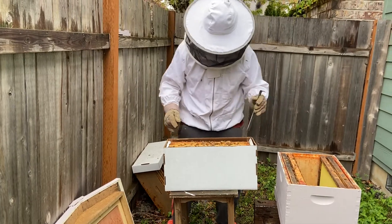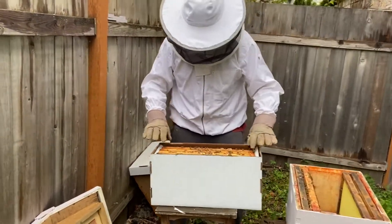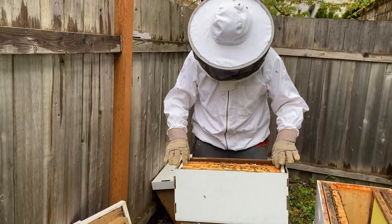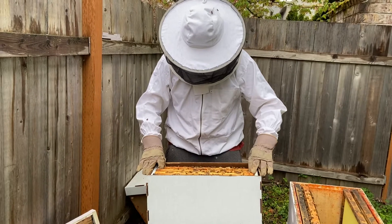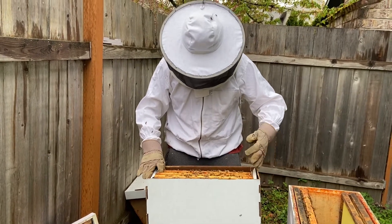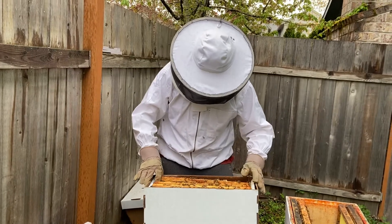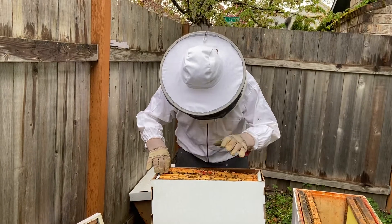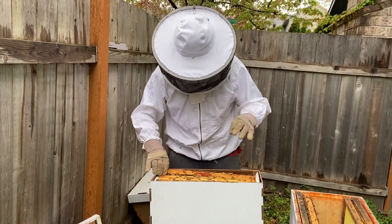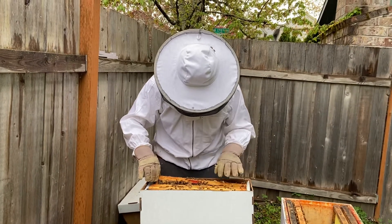What do you think of the smell? It's not the typical bee smell. Yeah, I don't really smell them much. Maybe they were treated for mites or something. Did you get stung? No. I know you're trying to be nice to them. I got different gloves if you're worried about those gloves — I know they're not perfect.